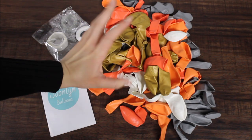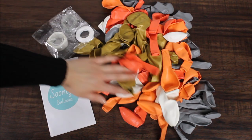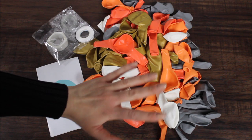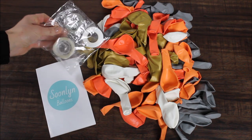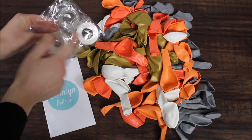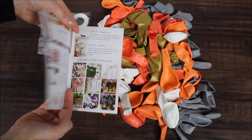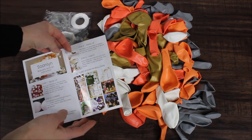This kit includes 10 and 12 inch balloons in different colors. By the way, I am loving this color palette — very pretty. Then we have, of course, glue dots, balloon strip, curling ribbon, and then this little booklet with all the instructions inside.